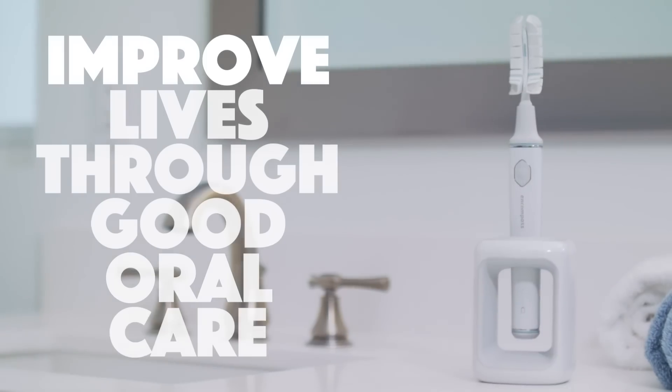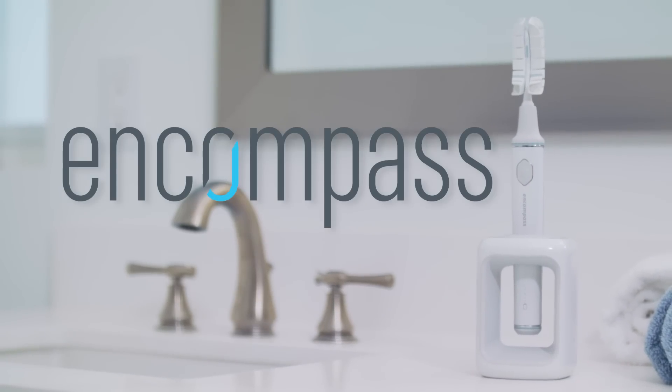We're not building a product, we're building a company with one mission, which is to improve lives through good oral care. We cannot wait to get this brush in your hands.